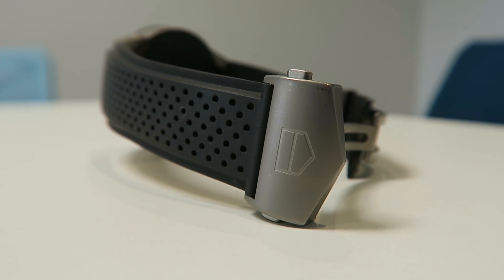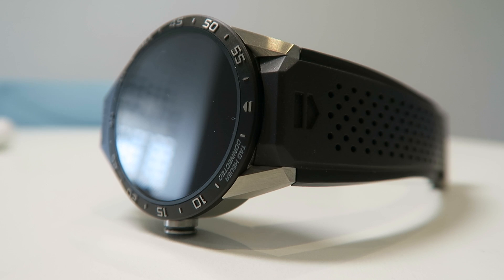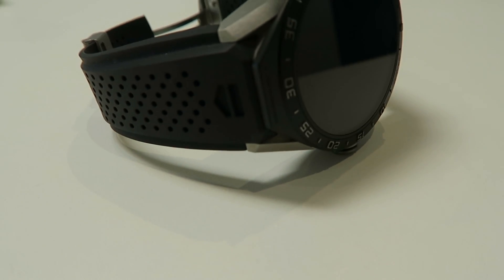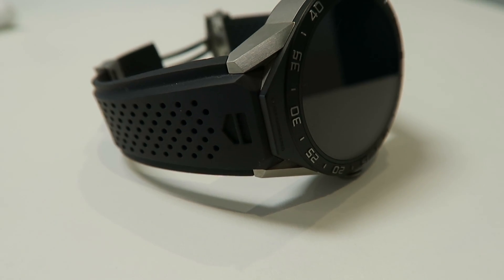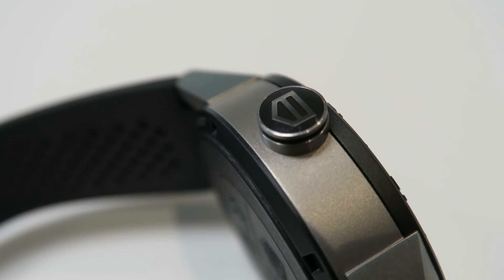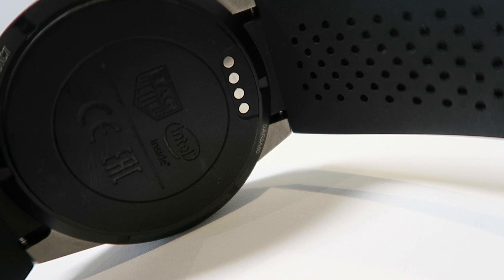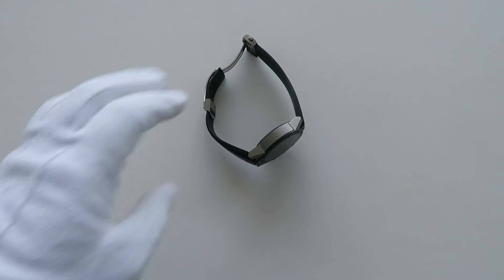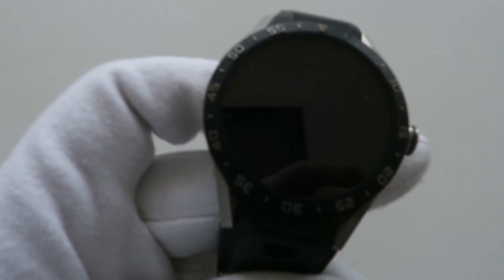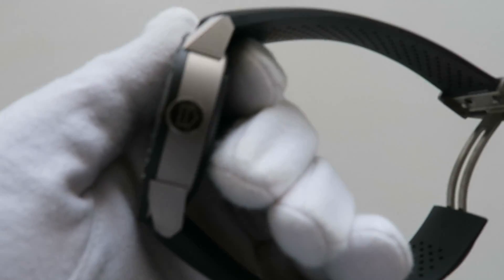This is the TAG Heuer Connected Watch. Before I get into talking about the design and what it runs on, I want to mention that this is going to be quite a challenging review, because in many ways there's not another smartwatch on the market that actually compares to this. A lot of the other smartwatches look like miniaturized tablets or phones, such as the Apple Watch. But the TAG Heuer Connected Watch really is in a bit of a league of its own because it really doesn't look like a connected watch.